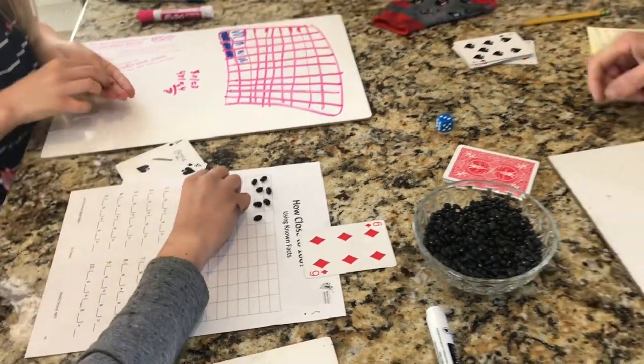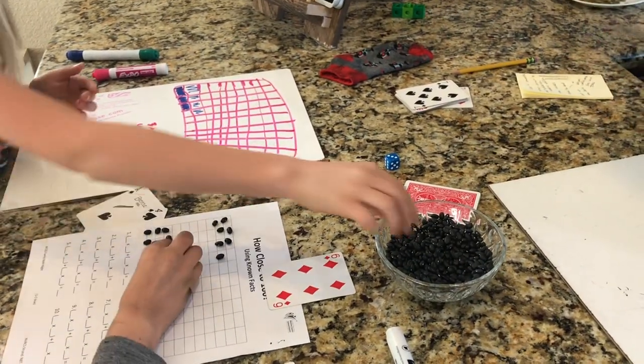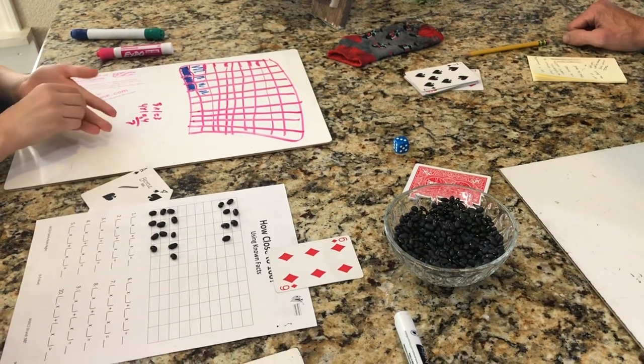Some other things we found that worked pretty well for reusing the game board: we tried black beans, coffee beans, pumpkin seeds, and chocolate chips. Those all worked pretty well. Some things were too small, though.